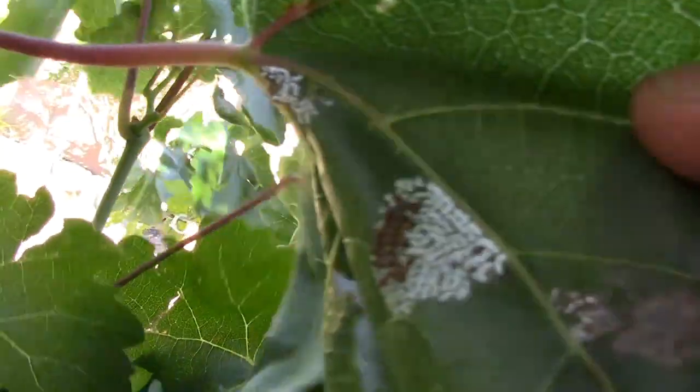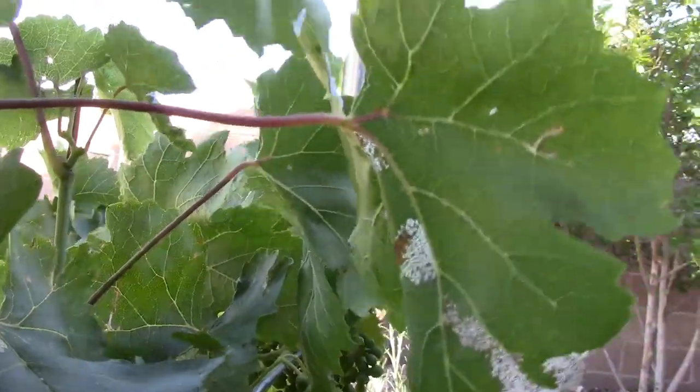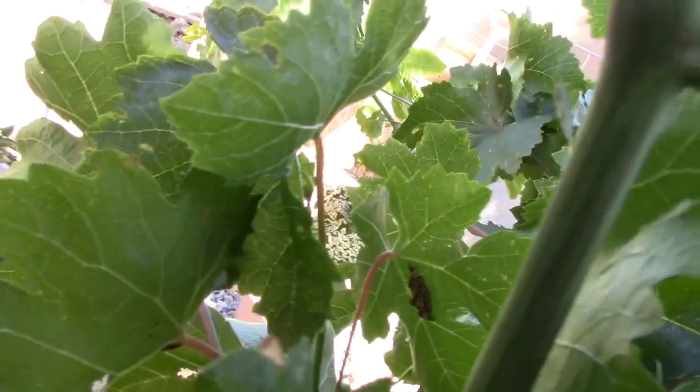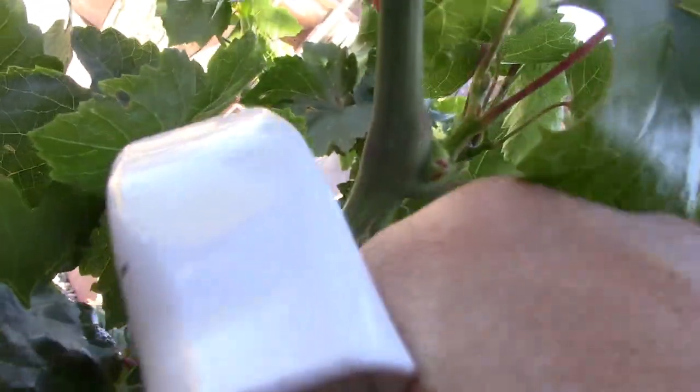That is about 10 of these little guys. There's some more on the stem there. I found some more in here. I decided something that might be interesting would be to capture one or two of these guys. I'm going to spray a little soap on him in here and see what kind of effect that has while they're off of the leaf.